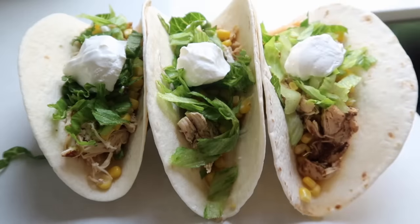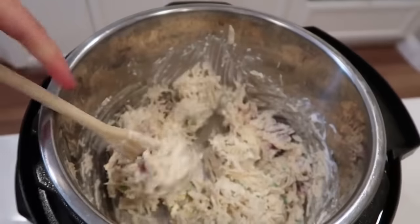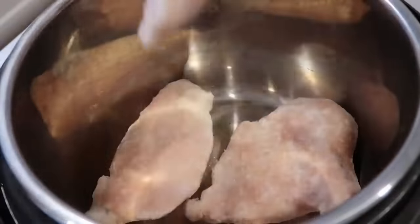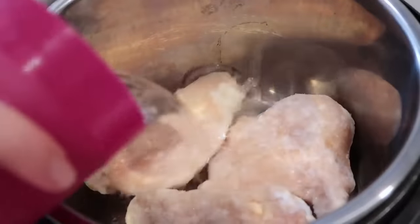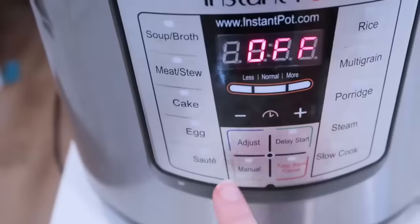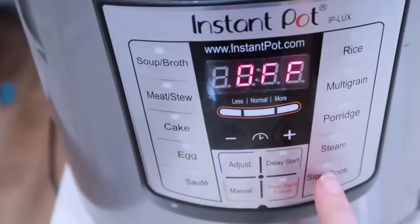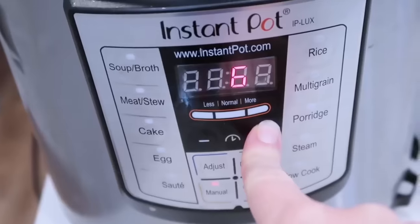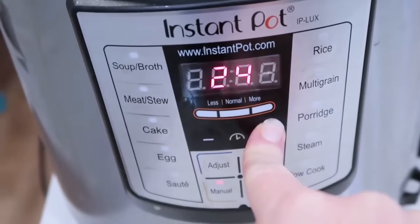Number four, if you're on the keto diet, is crack chicken. My husband loved making this when he did keto, and my kids and I love it on top of rolls too. Start with three frozen chicken breasts (thawed works too) and add one cup of water on top. Put the lid on, make sure the knob is turned to sealing, and push manual or pressure cook. For frozen chicken, go up to 25 minutes; for thawed, 15 to 20 minutes.